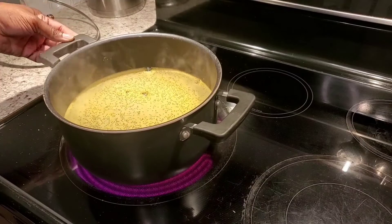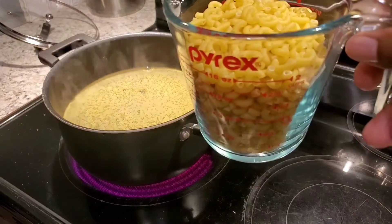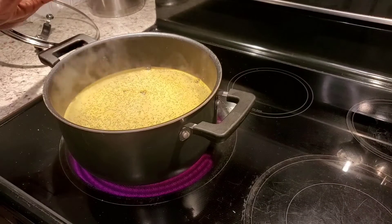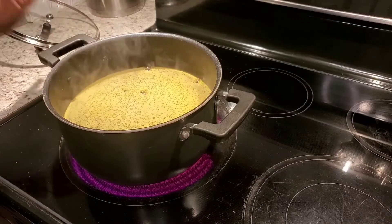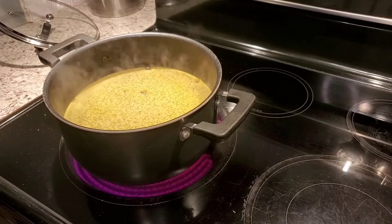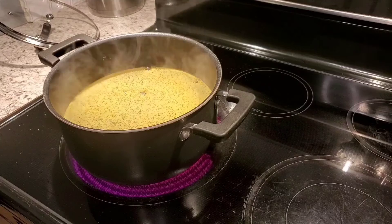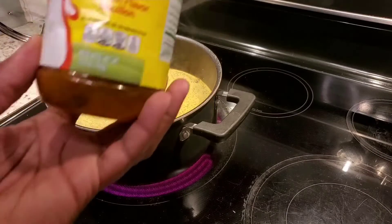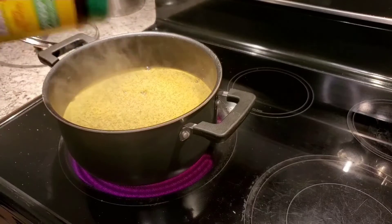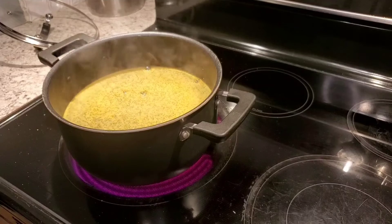I'm making macaroni, so I have two cups of elbow macaroni shells and I'm boiling some water. I like to put a lot of water in — it doesn't matter how much as long as it covers your macaroni. I took my chicken bouillon and sprinkled some in there. It just sunk right in. That was enough — just to flavor the water.